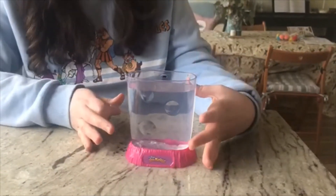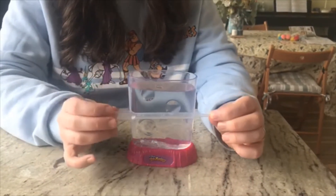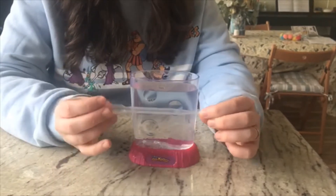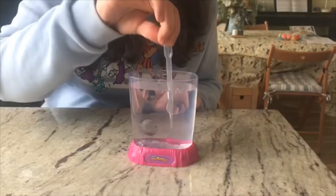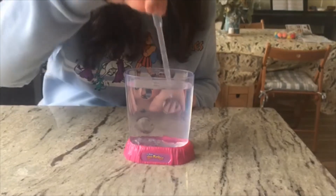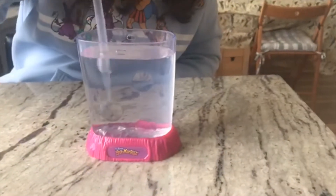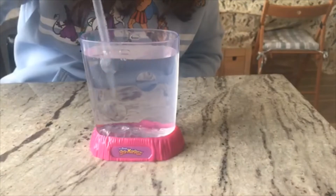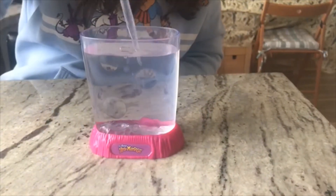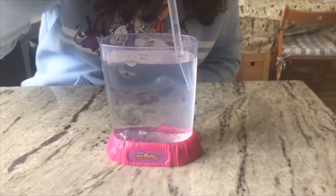I've mixed in the water purifier, and I've grabbed this pipette from the Aqua Dragons set — it didn't come with the sea monkey kit. From my research, if you use one of these to squirt air into the water, it can be really great for the sea monkeys. So I'm just going to do that to put oxygen into the water and make this as perfect as possible — the perfect home for our lovely sea monkeys.